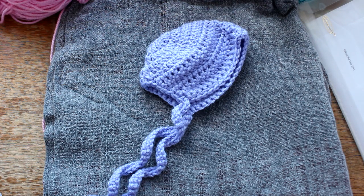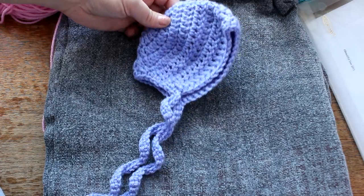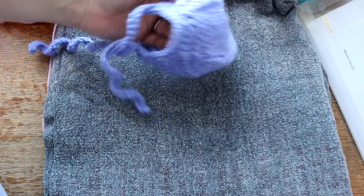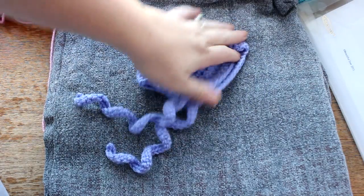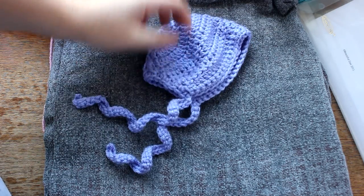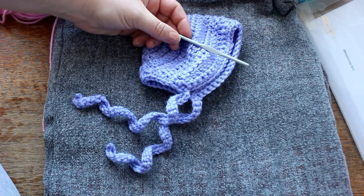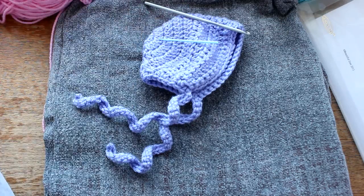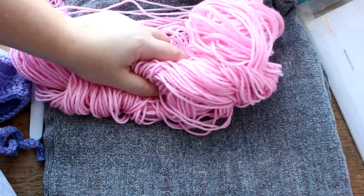Hi guys, welcome to my YouTube channel! Today I'm going to be making this really cute simple bonnet. This is for a newborn size and I made this specifically for my newborn photos, so this is very easy. You're going to need a 4.25 millimeter crochet hook, but if you don't have that I just use a 4.0, a darning needle, some scissors, and worsted weight yarn.